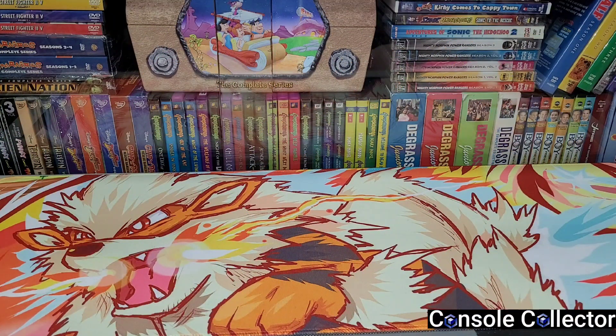Hey everybody, Console Collector here. I've got a good pickups video today — I'm really excited about this one because I got some really cool stuff. There's not too many things but these are probably some of my favorite things I've gotten in a long time, so it's definitely quality over quantity for this video.